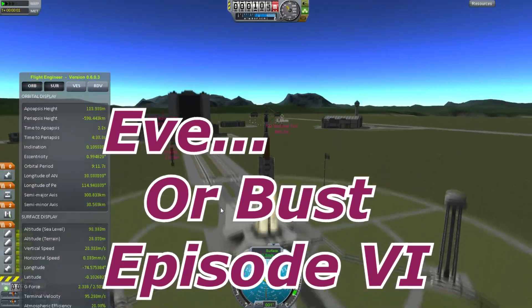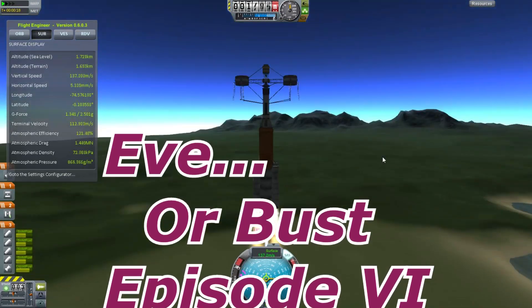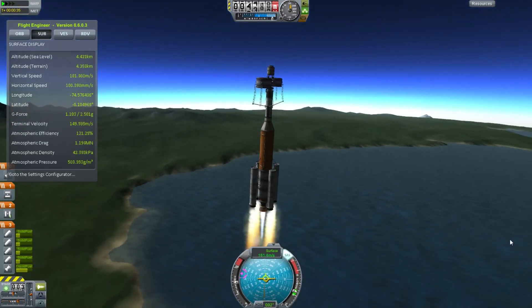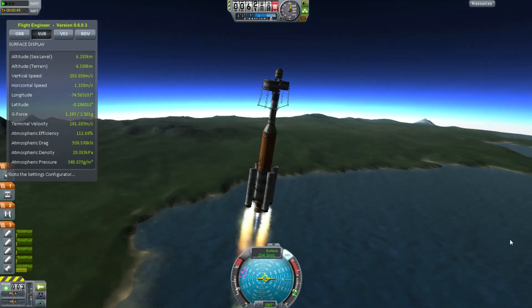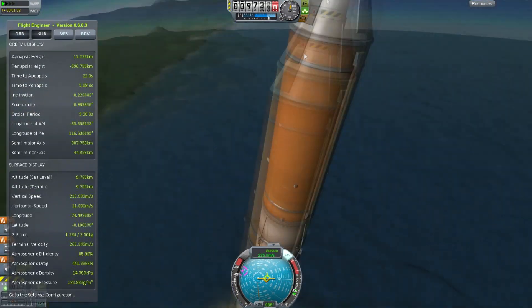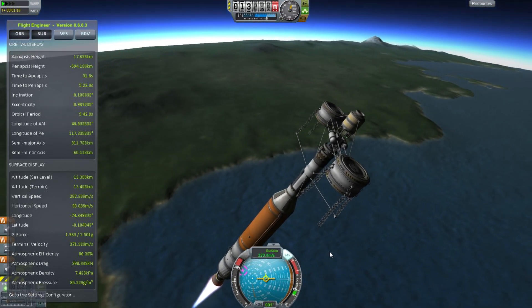Hello, it's Scott Manley here with Eve or Bust, episode 6. During the previous launch, we had a major structural failure which destroyed a docking port. But due to the magnificent skills of Bob and Jebediah Kerman, they were able to bring the stricken vehicle into orbit and continue the mission. Given the cost involved, they decided to continue working on the mission with the damaged vehicle.